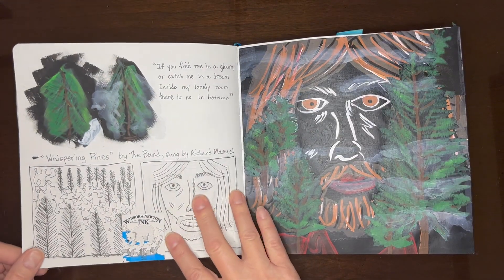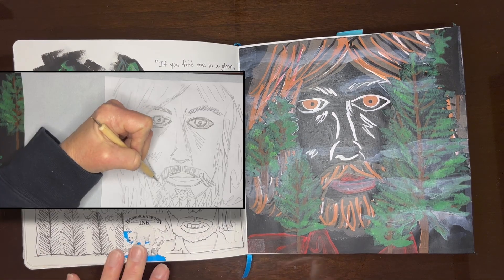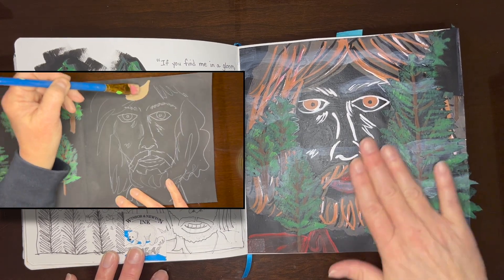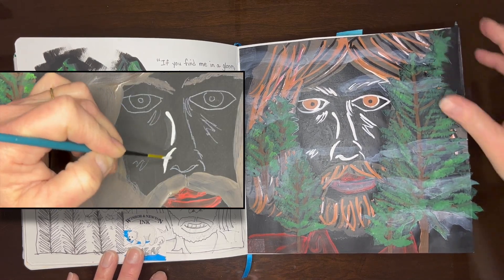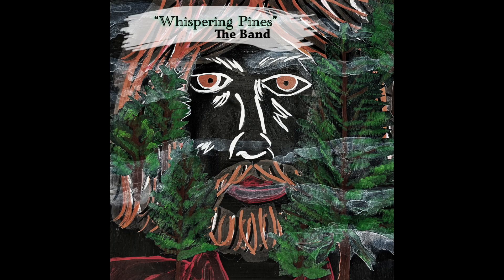This was inspired by a song, and the prompt was to create an album cover. So I did Whispering Pines with a portrait of Richard Manuel. This was for Jess Karp's Patreon. I glued on these pine trees that I painted separately. I really love how this came out.